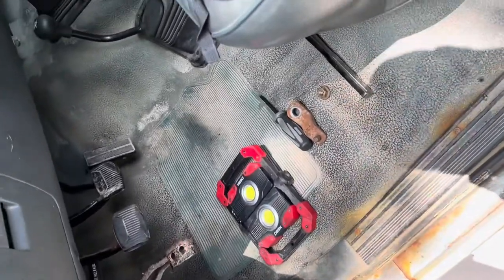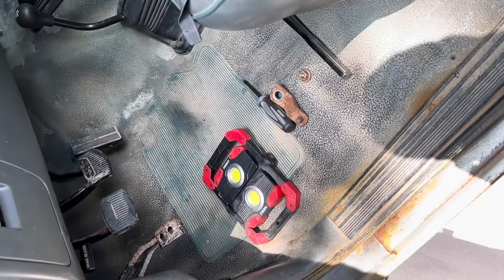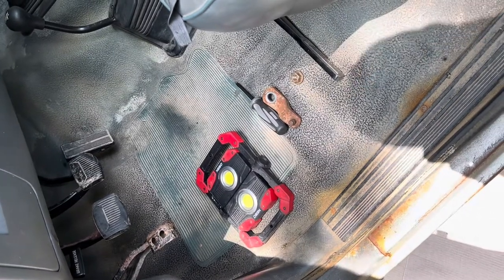Today I'm going to do a quick little video on my 92 F-150. If you have any of the manual OBS Fords, which cover a few years, this probably applies to you.